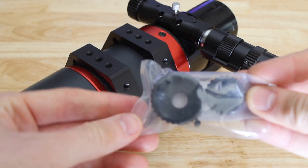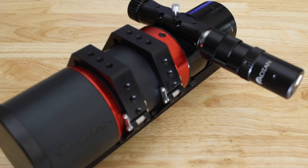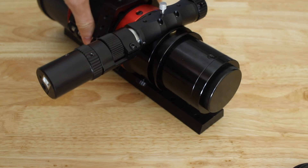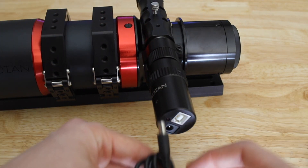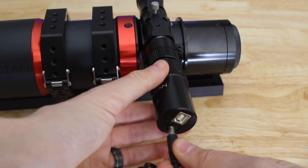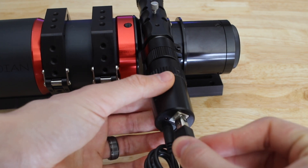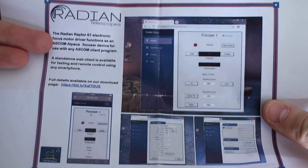Make sure to keep those previous knobs somewhere safe, in case you want to remove the focuser later, so you have a way to put everything back as it was before. Now we can connect the cables — they both go to the USB ports on a computer, but if you want to save one of those ports, you can actually replace the power cable with a regular powered 12V to 12V cable that will go to the battery, the Pegasus box, or something else.